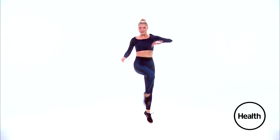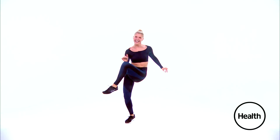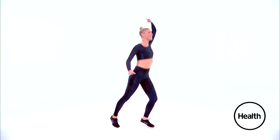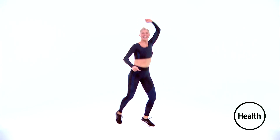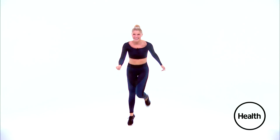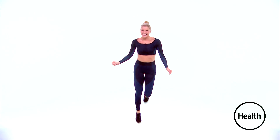Right knee up — squeeze those abs. Left side. Do that again. One. Good, and switch. Just run it out — kick in your booty. Single, single, double. Single, single, double.